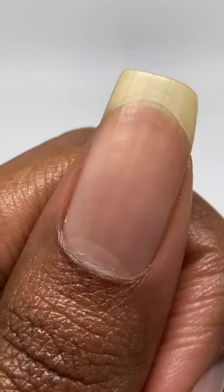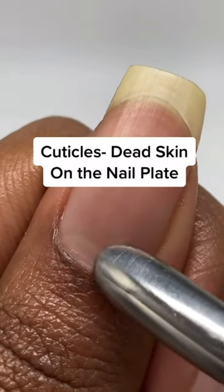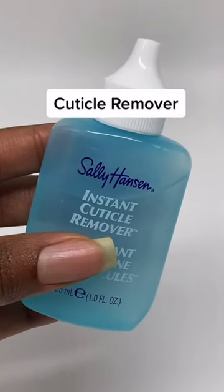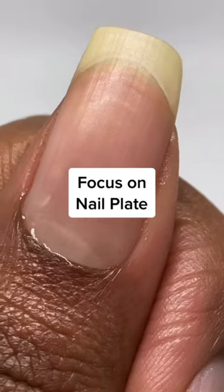So here's how you remove your cuticles. Hey guys, cuticles refer to the dead skin on the nail plate and not the live proximal fold. So we're going to grab some cuticle remover, focus it on our nail plate, being careful not to get it on our skin.